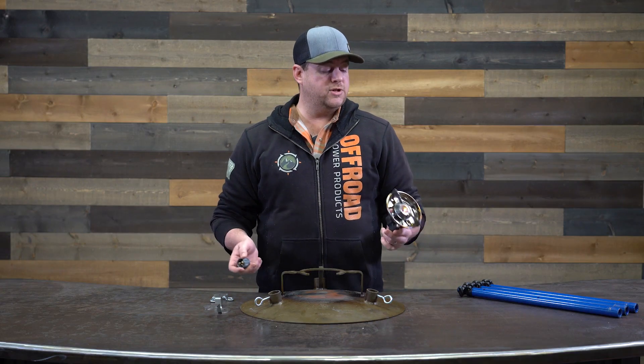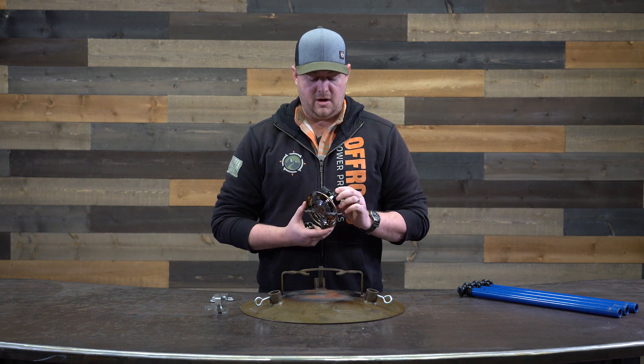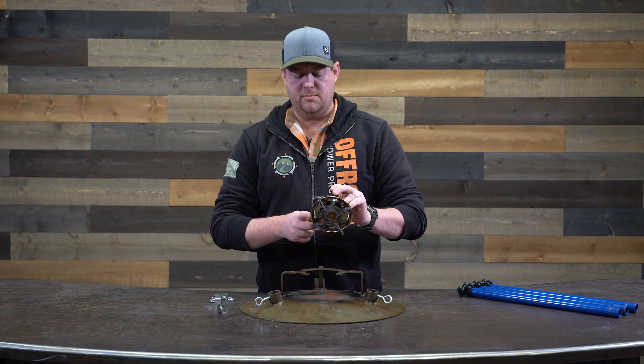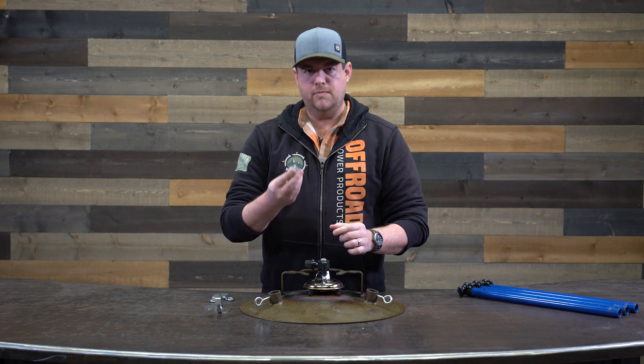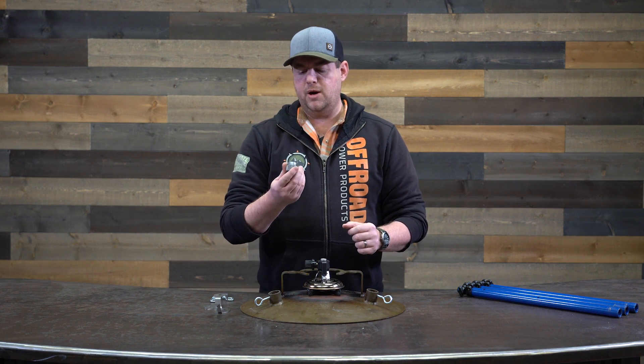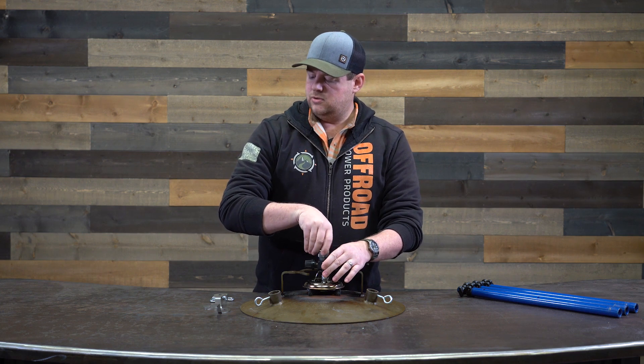Assembly of your Tembo Skottle is actually pretty straightforward — just a handful of pieces. I'll walk you through it real quick. We've got our burner first; we'll slide this into the cage. If you're going to use a one-pound propane bottle, go ahead and attach the adapter now — it just screws on.